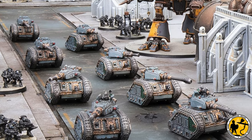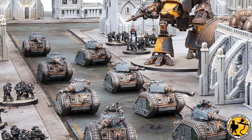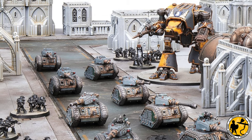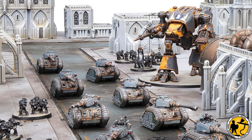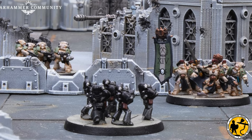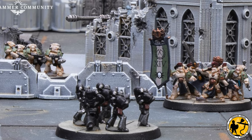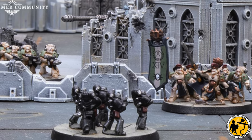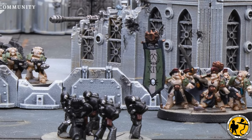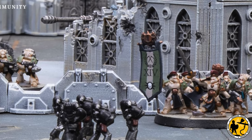I used to have Adeptus Titanicus and all the wonderful terrain that came with that. I sold it on because I wasn't playing the game, and I regret getting rid of the terrain now — it was lovingly built and painted and would have given me a good start. Now I do intend on getting some new terrain when it comes out. Games Workshop are going to make some fantastic kits, but they're often very detailed. I wanted something simple to build and paint to start with, and I didn't want to go down the MDF route.